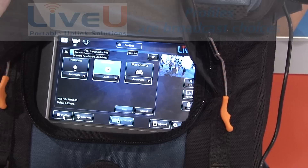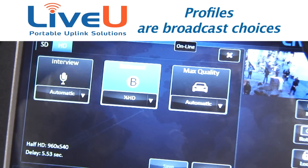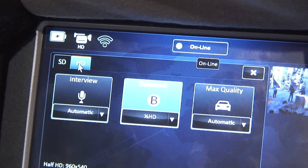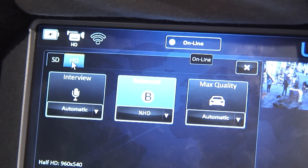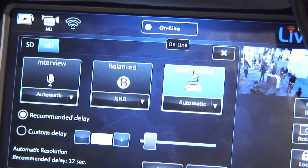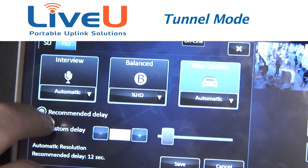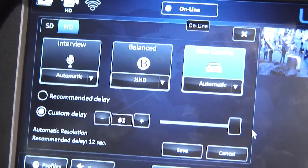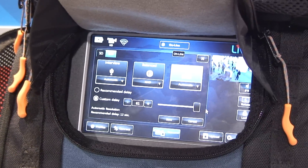Here are our profiles, where a little bit of a learning curve exists. We have interview, balanced, and max quality mode in our HD profiles. Interview mode is between one and three seconds of delay. Balanced mode is typically between four and six seconds of delay. Max quality mode is typically around 12 seconds. We also added tunnel mode, where you can increase the delay up to 61 seconds. The delay gives us the opportunity to retransmit lost packets and provides extra buffer and resiliency.